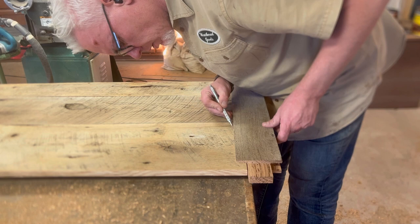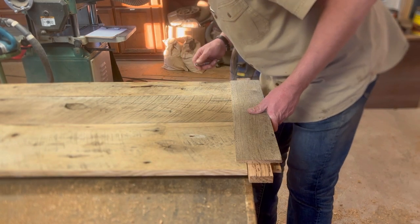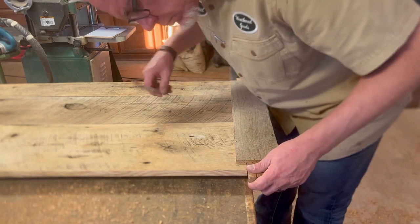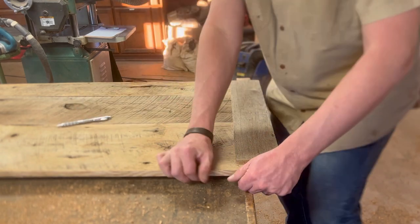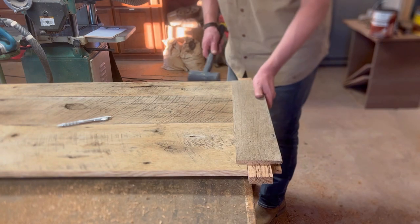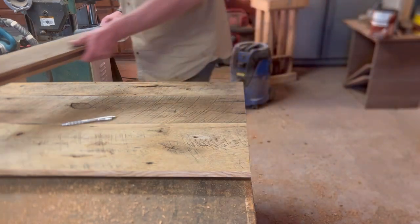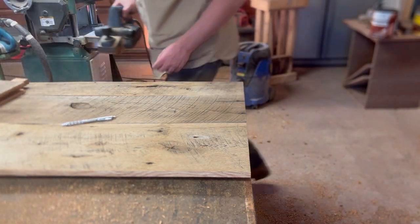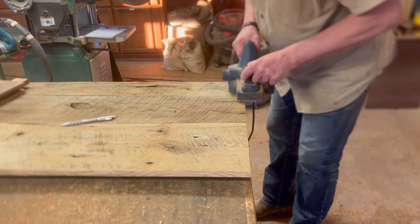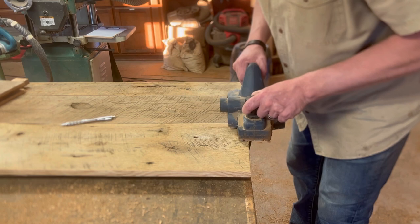Here's something you wouldn't have to do with new lumber. This old wood is not flat by any means, so I've got my stile stuck on there and I'm marking where my high points are with a pencil. Then I'm going to come back with a little power hand planer and flatten that down a little. I need to use a hammer to knock this off — it's way too tight. So I'm going to come back with a power hand planer and flatten out those high spots.